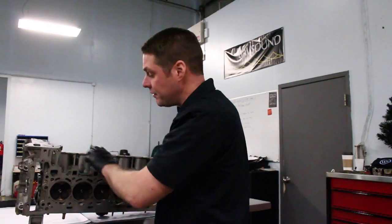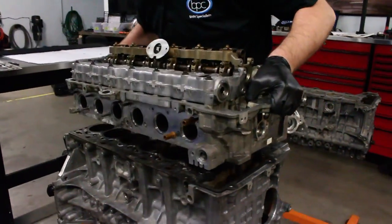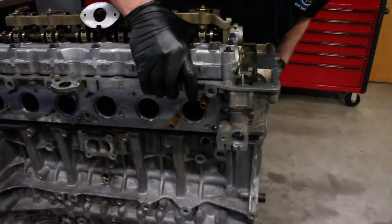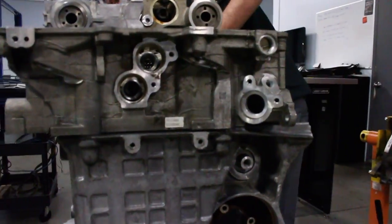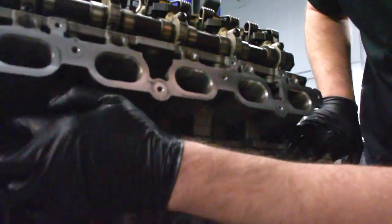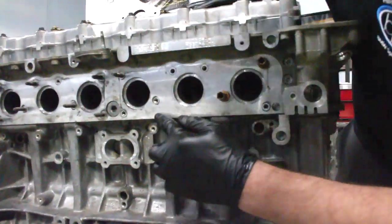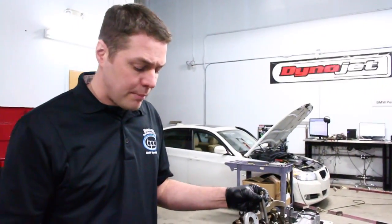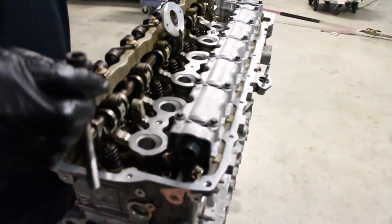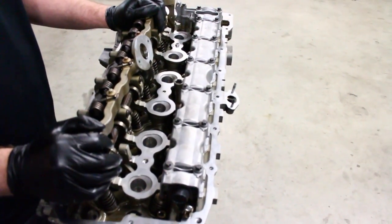Will the N52 head fit onto the N54 block? The answer is yes. We line up the dowels, and you can see all the casting lines up perfectly all the way around the front cover and on the exhaust side. With that being said, the back two bolts and the front two bolts are the same on N52 and N54. For the rest of the bolts, you would need to drill out the bolt holes on the N52 head to accommodate, because the N54's larger bolts will not thread into the head.